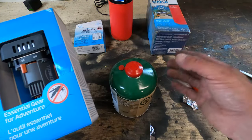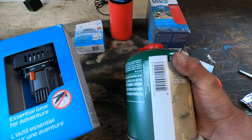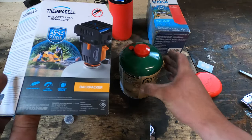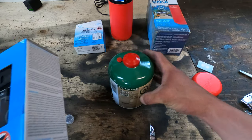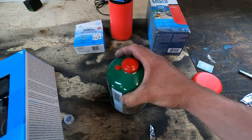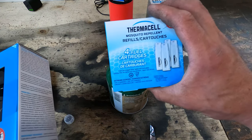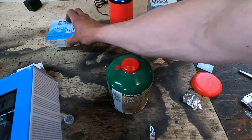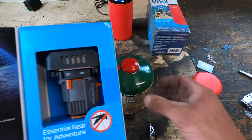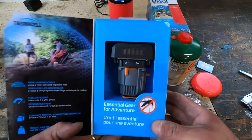It just comes with the actual heating element — I haven't even opened this yet. I thought it was a cool idea mostly because you can get big canisters of fuel. It says you can go up to 12 hours on a canister, though it depends on the canister you're using. I got it so it would last longer and I don't have to keep buying the little butane canisters, because they can get a little pricey.